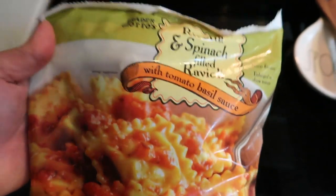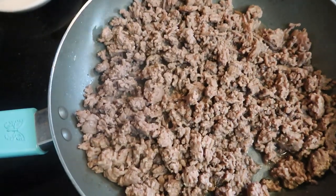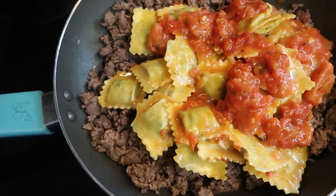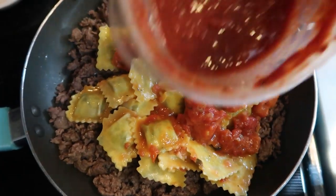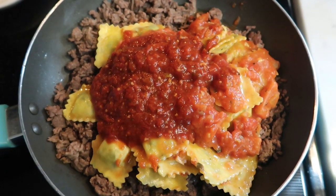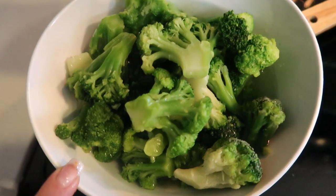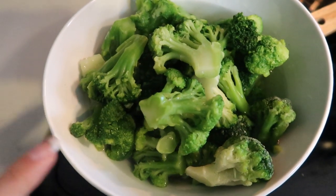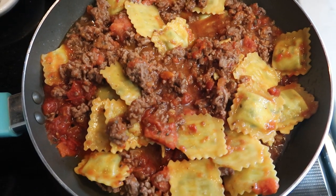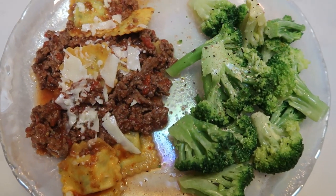The first thing we're going to do is cook down the hamburger with a little salt and pepper, getting it nicely browned. While that cooks, we'll pop our ravioli into the microwave, then add it to the pan with the extra marinara sauce and warm up our broccoli. I pulled the ravioli out of the microwave — not all the way cooked through since I want to add it to the hamburger. I'm adding just a bit of the Skinny Dish marinara to make it saucier. We'll let the ravioli cook through the rest of the way and get our broccoli into the microwave with a little water for a few minutes.